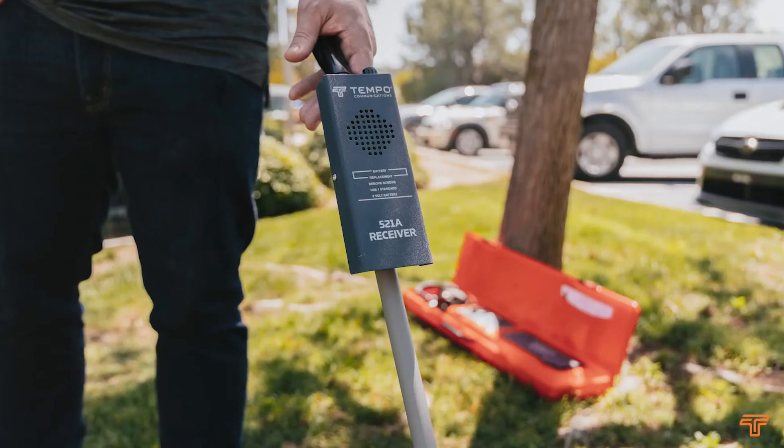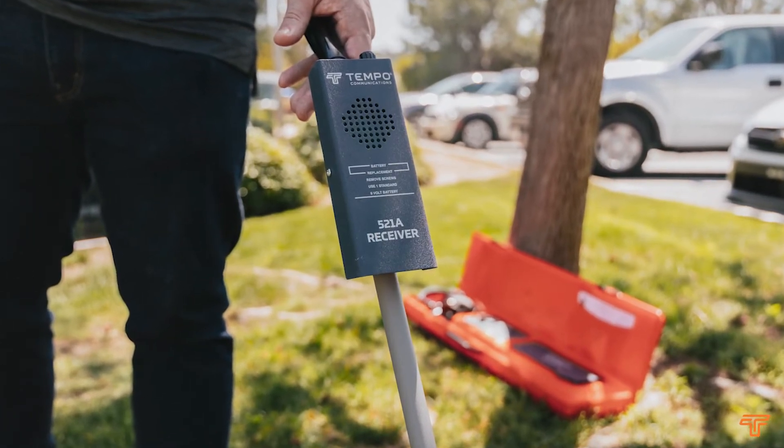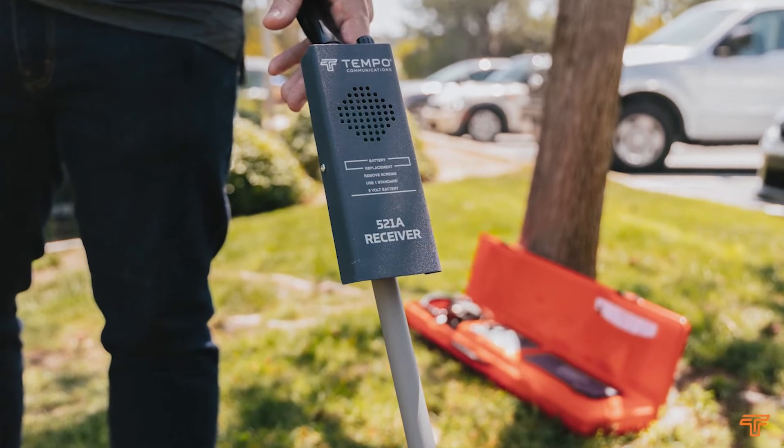Designed to make the process of tracking down lost or buried cables and solenoid valves simpler, the 521A wire and valve locator is targeted primarily at irrigation technicians and uses magnetic location to allow tracing of cables and solenoids under soil where conventional wire identification methods fail.